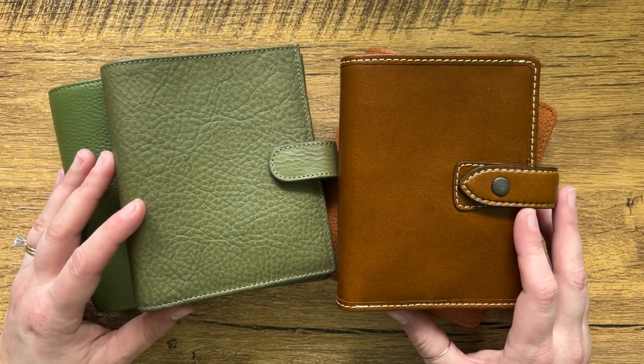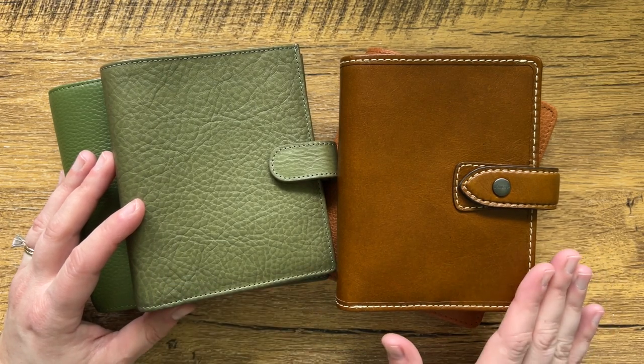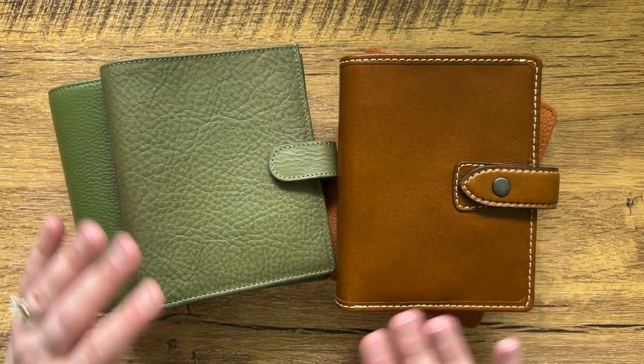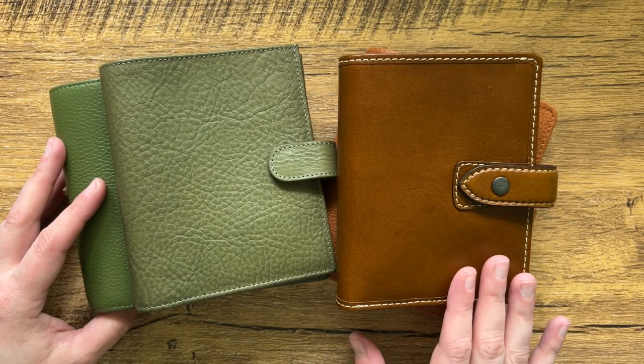Hey guys, today I'm going to be doing a video on different pocket planner brands, what I think of each of them, how well Pocket Plus inserts fit in them, and kind of like my pros and cons. So we're going to go ahead and get started here.